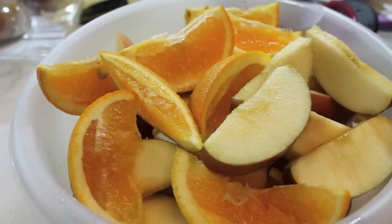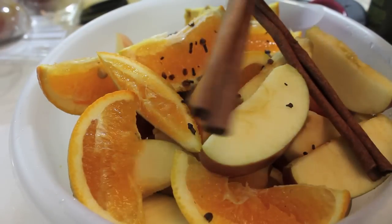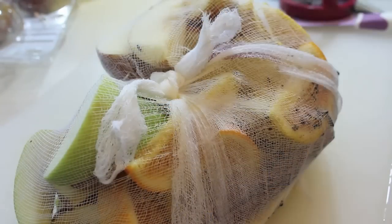Place all of our fruit slices into a large bowl, and we're going to start adding some clove. I did not add all of the clove that was in my hand. Next, grab three whole cinnamon sticks, add them to the bowl, and now we're going to wrap up all of those ingredients with some cheesecloth.